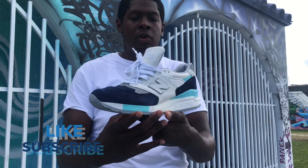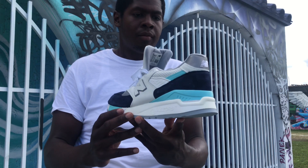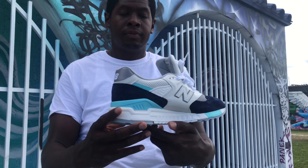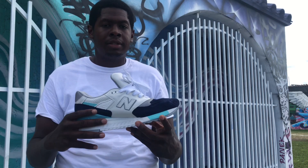Be sure to check out my on-foot review video that I will do of these shoes as well. Yeah, made in the U.S. 998s. Appreciate you all for watching and if you like my content, be sure to hit the subscribe button.